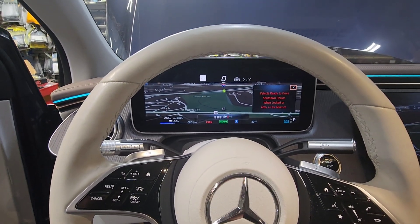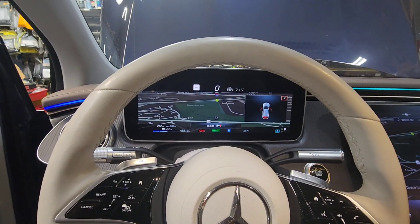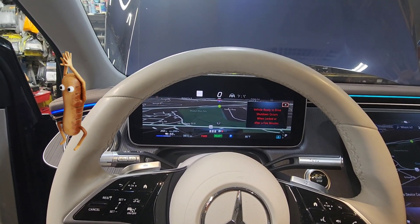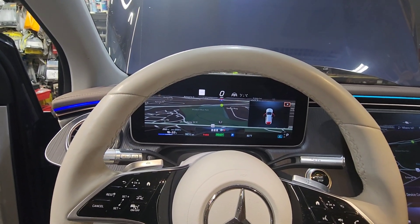Just in case you guys have any issue with the car not starting because the 12V battery is dead and you try to charge it but it doesn't charge — be sure to disconnect that negative terminal off the battery. Put the battery charger directly to the battery itself, without the car side.